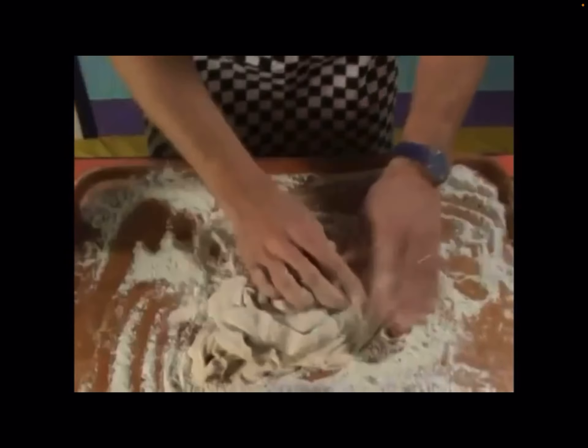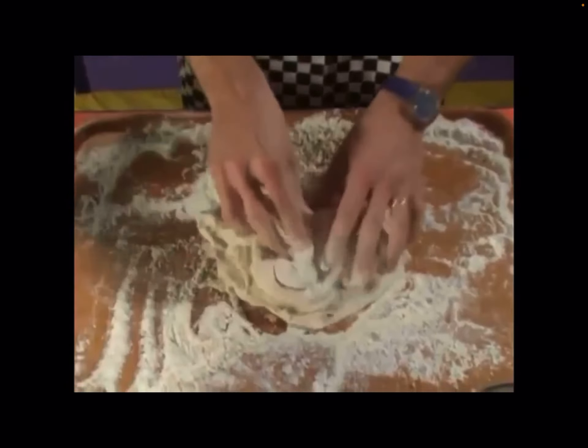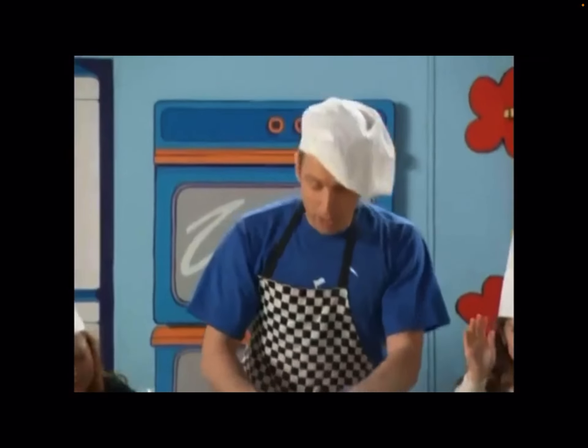First you take the dough and squish it in your hands. Beat it on the table just like the pizza man. Spin it in the air and catch it if you can. Lay it down flat in the little pizza pan.